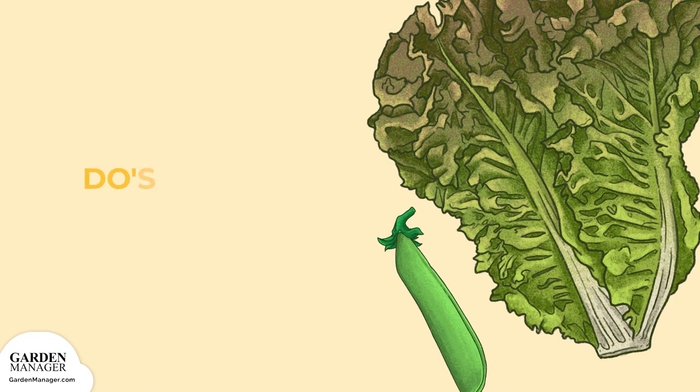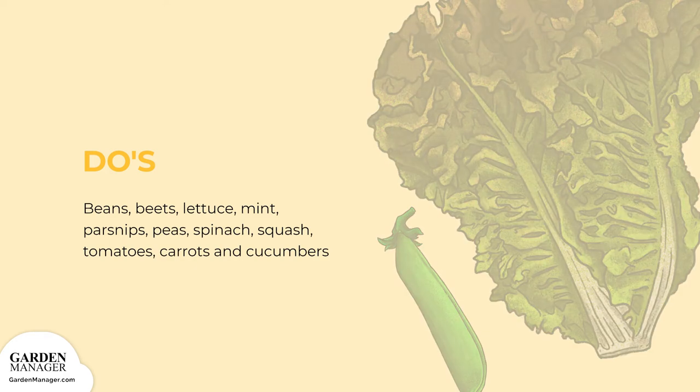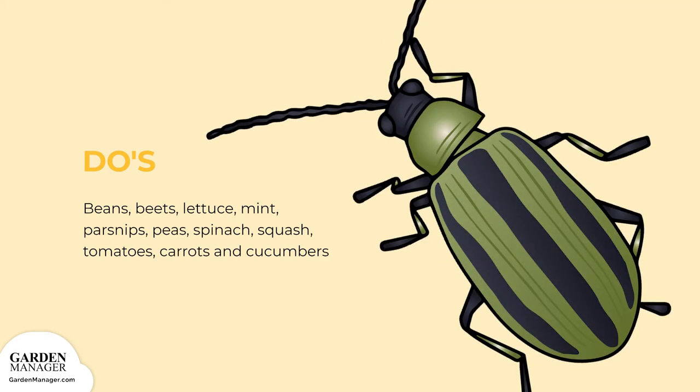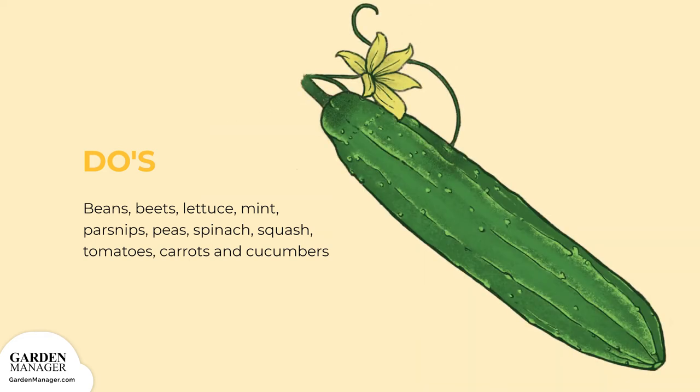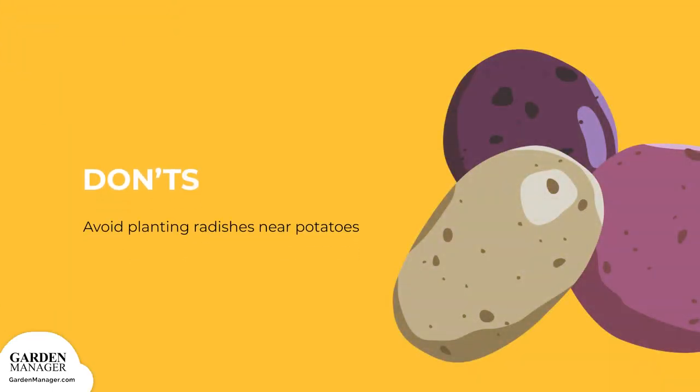Lettuce, mint, parsnips, peas, spinach, squash, tomatoes, and carrots are all good companion plants for radishes. Pole beans and sweet peas, which rise high above the garden on stakes, help fix nitrogen in soil and enhance production while juicing up the soil for other high nitrogen feeders like lettuces. Radishes are also used as trap crops because they help repel cucumber beetles, meaning cucumbers are also great companion plants. Avoid planting radishes near potatoes because they don't grow well together.